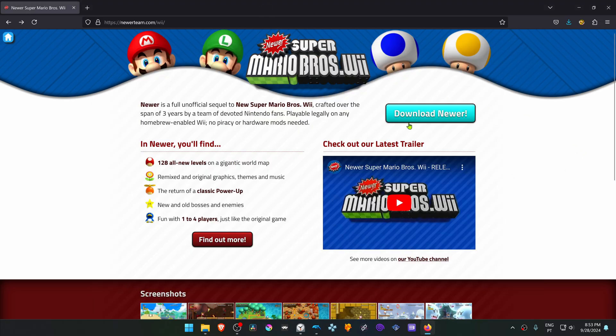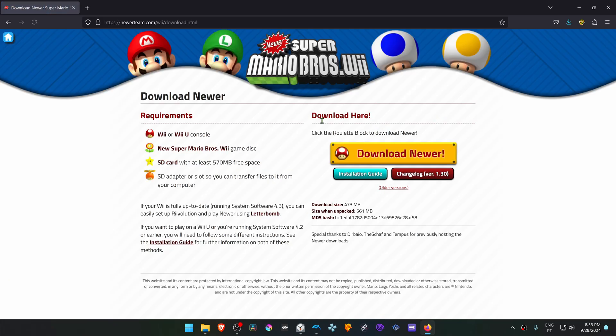From here, go to download the Newer, and then click here on the Download Newer again, and then finally download the patch.